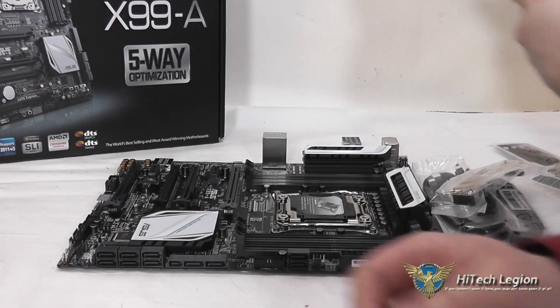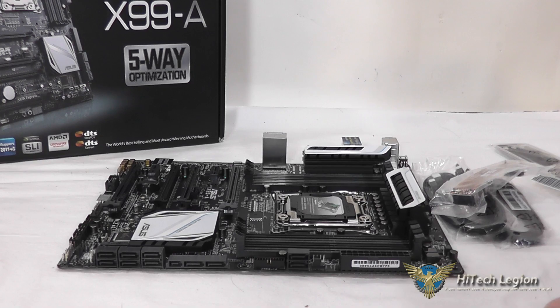Now that I've shown you that, let's take a look at the benchmarks, because I know that's what you're all really waiting to see — how this performs. Enjoy.